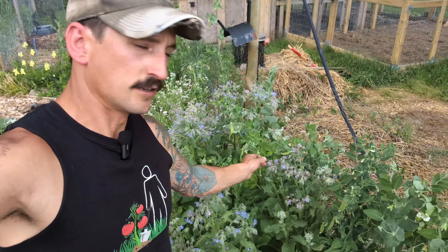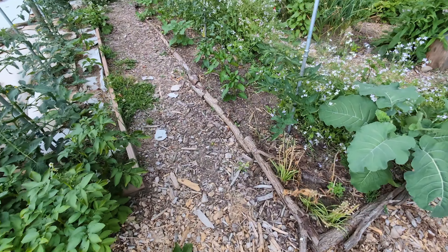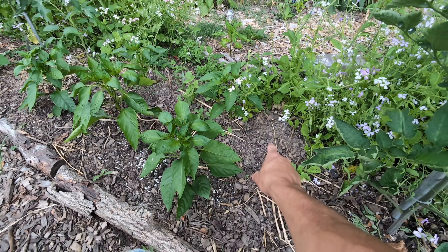Every single day I come out here and we pop these peas off and they just keep producing more. We've got hundreds of tomatoes and volunteer borage growing through here with some radishes just on the other side. So back to the watering — here's one of the things you want to do: the more plants you have in the ground the less you have to water, which sounds kind of the opposite. You think the plants would drink all the water, but if you want to water less, plant more plants.